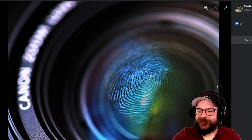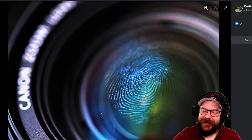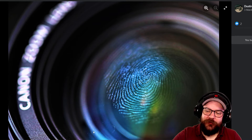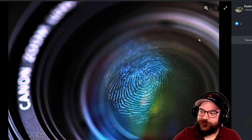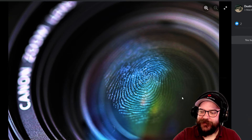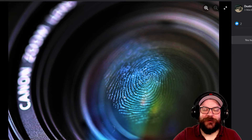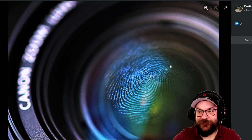Next up we've got Dustin's image of the dreaded fingerprint on the lens. We really like this image not only for the nice soft focus and composition with the plane of focus going diagonally across the image, but also for that little hint of colour created by the coatings on the lens. The detail on that thumbprint is also really nice and sharp. Very well done Dustin — thank you for your entry.